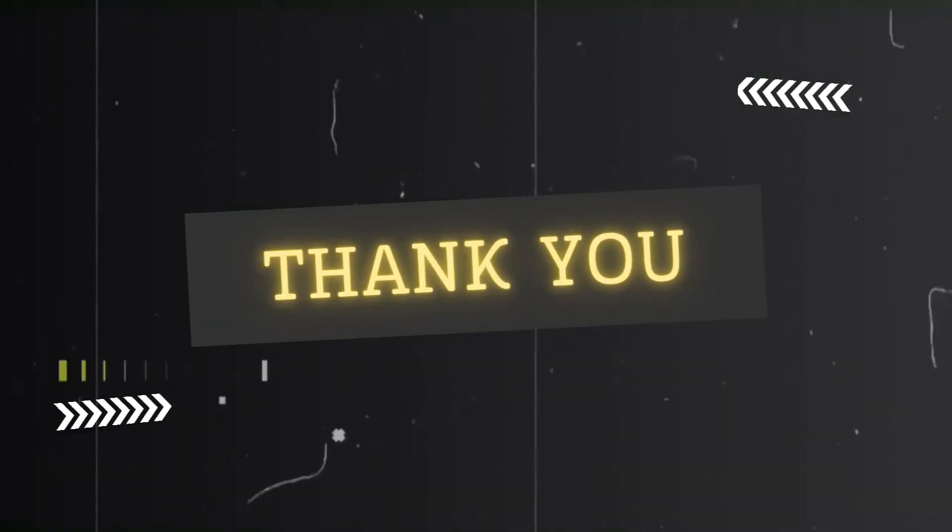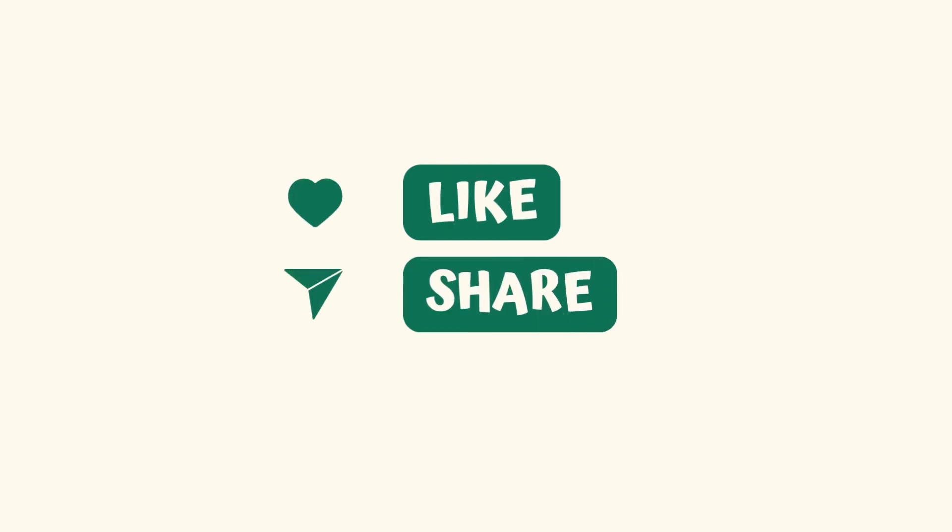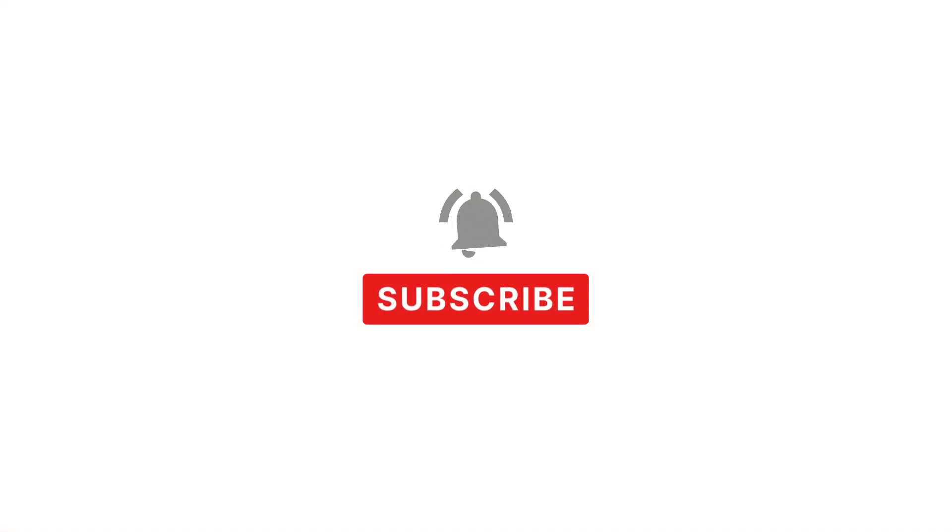Thank you for watching the video. If you found it enjoyable, please click the like button. Feel free to leave a comment about the video and share it with your friends. To stay updated with more videos, subscribe to my channel and click the bell icon.